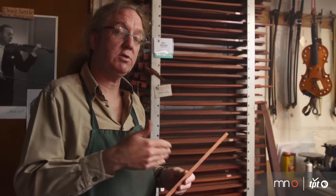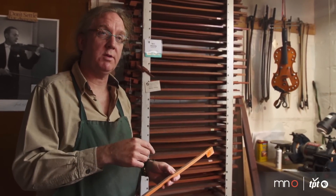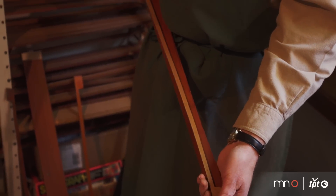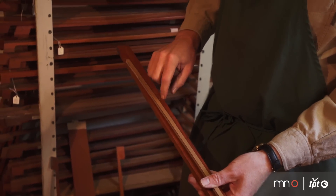You can just sort of feel this thing going zing. And sometimes it goes zing, and sometimes it goes zong, and sometimes it goes bong — which works really well in trying to tailor a particular bow to a particular musician. You can feel what the wood feels like in a raw state and really get an idea of what it's going to end up sounding like once the entire bow is done.